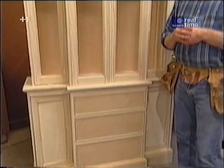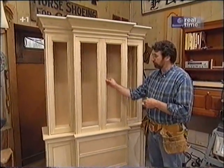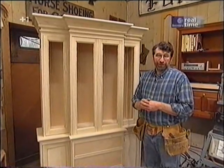I built ours out of poplar. Poplar is a little cheaper than pine, it machines beautifully, and it's a little bit more stable. It also takes paint great, which is what we're going to do with this piece.